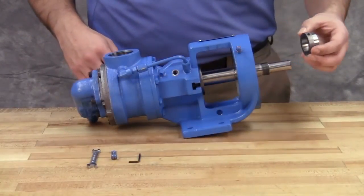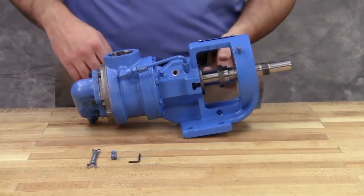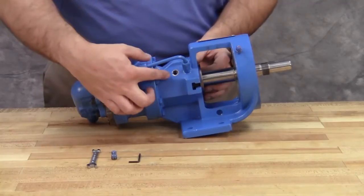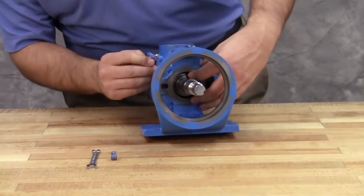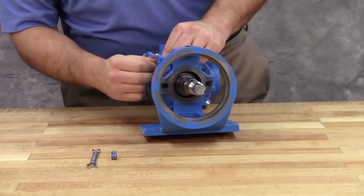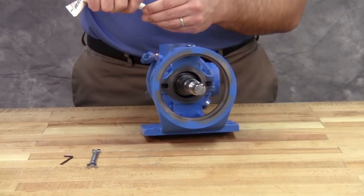Start the set collar on the shaft. Make sure that the rotor and shaft are positioned against the head. Locate the set collar so that the set screws are directly below the seal access holes on the side of the bracket. Tighten all set screws to secure it to the shaft. Screw in the pipe plug into the bracket access holes.